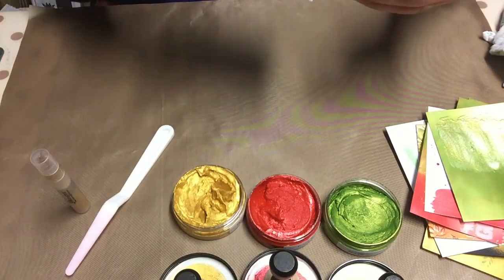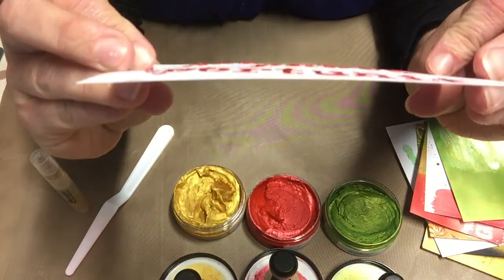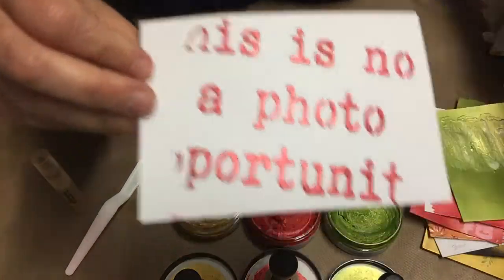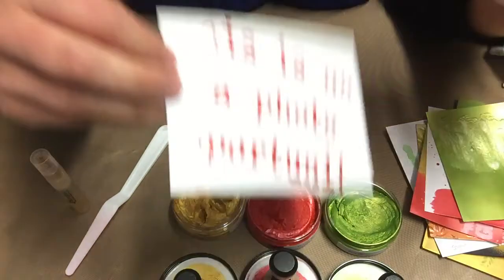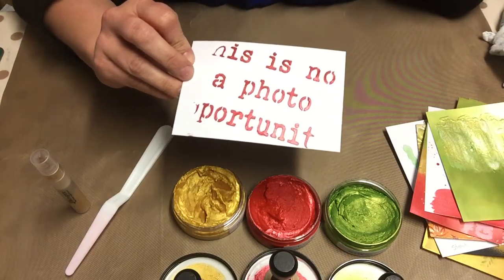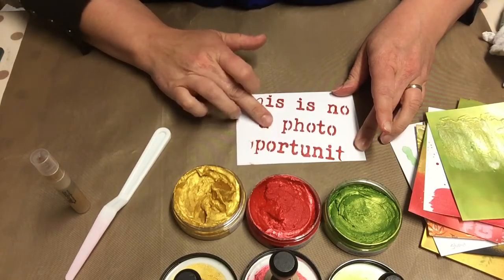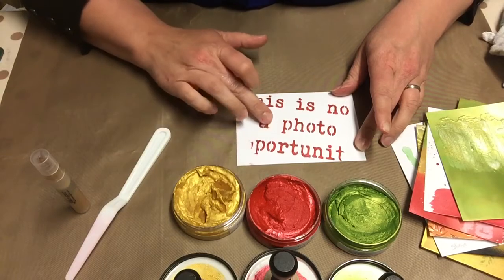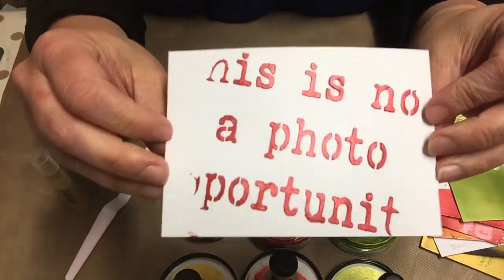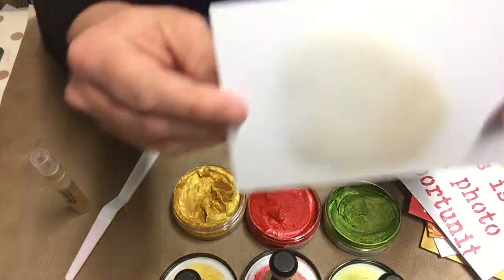I also used it as a paste through a stencil — this is a 'not a photo opportunity' stencil. I literally just put the paint through and the camera has been running about 15 minutes. Done 15 minutes ago, it's not completely dry but it is definitely touch dry. I could smear it if I pushed it, but it's touch dry already — that is quite amazing. So that's just a few of the varieties I've done with this product so far.